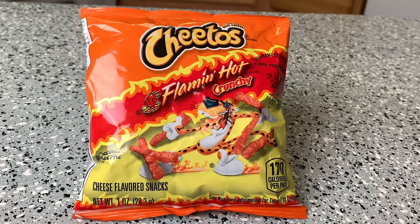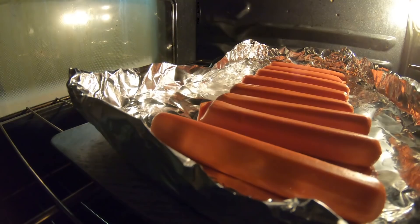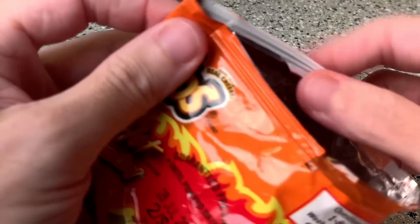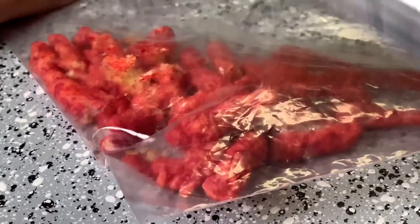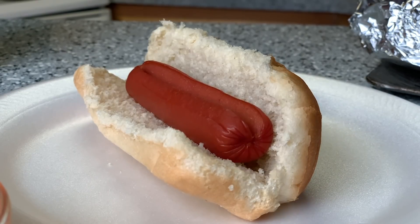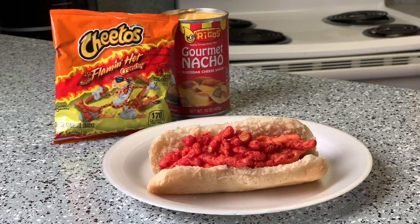First up, the Flamin' Hot Cheetos Dog — by far the easiest. Grab some hot dogs and cook them however you want. Grab some cheese sauce and warm that however you want. While all of that is going on, open a small bag of Flamin' Hot Cheetos and put a third of that bag into a resealable bag, because you're going to pound them into a powder. Once it's fine enough, mix it in with the nacho cheese sauce. Now it's time for assembly — the bun, the dog, the cheese sauce, and then the leftover Cheetos for garnish on top. Out of all the recipes, this comes pretty close to what you'll see at the ballpark.